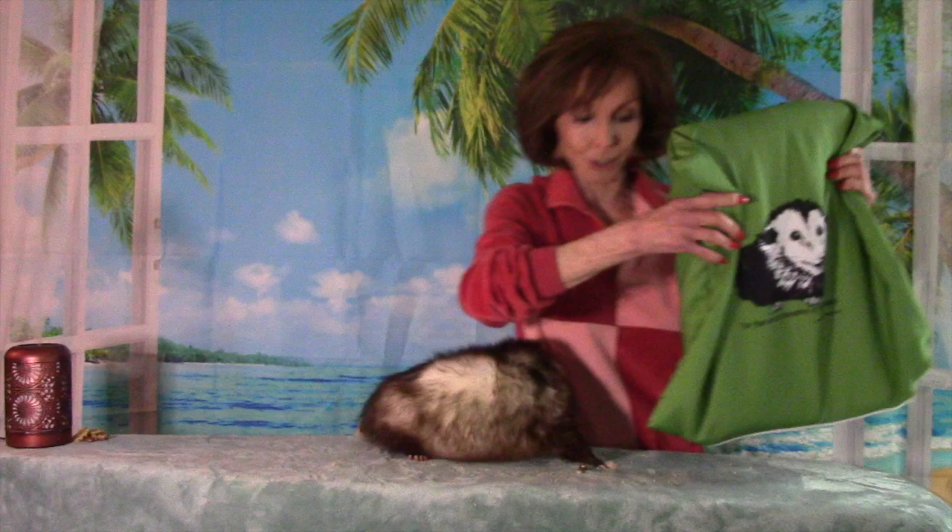Now, when you do this, it's very helpful to have a specially designed pillow made of marsupial memory foam. And this you can find at any local marsupial supply outlet.